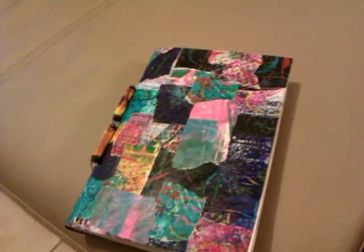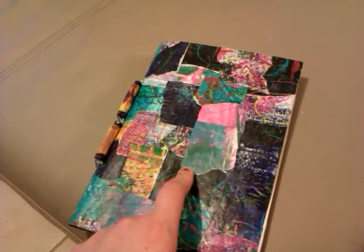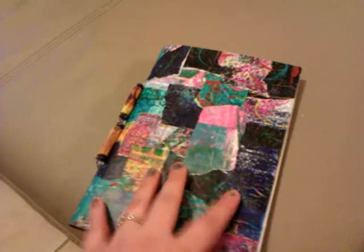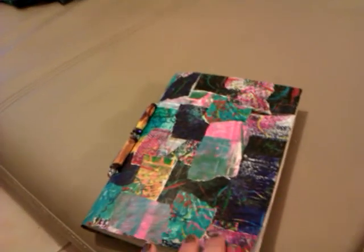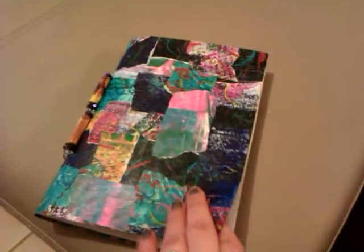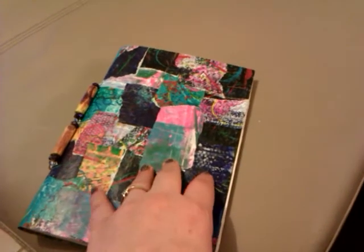I just thought I'd share — I haven't shared anything for a while and I really like this. I have a swap coming up where I'm actually making an art journal to send to someone, so it's a bit of trying a few different techniques and seeing what I like, so hopefully they'll be happy with what I do. Thank you for watching, and hope to have some new projects soon. Bye!